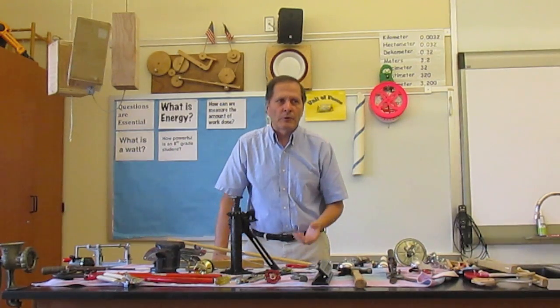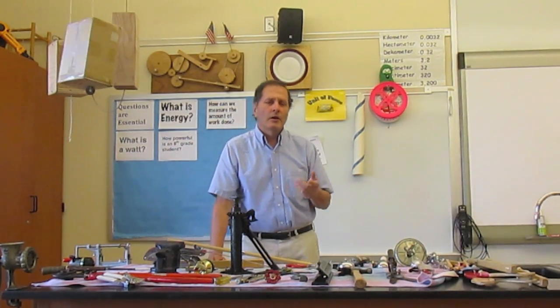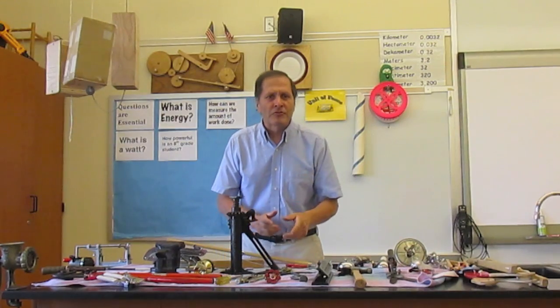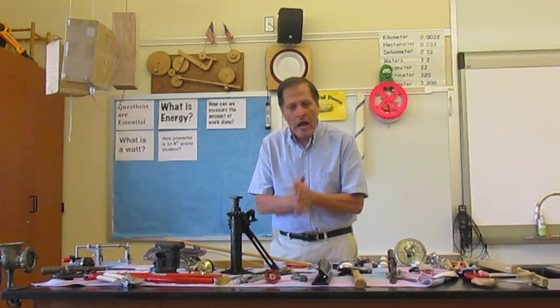We study the wheel and axle, we study pulleys, we study levers, incline planes, screws, and wedges, but I want my students to understand how these simple machines function together as a compound machine.